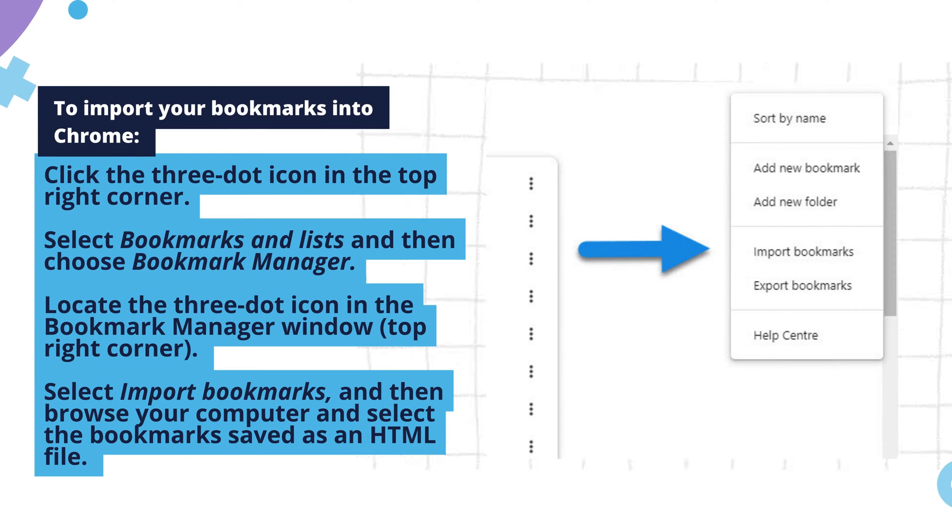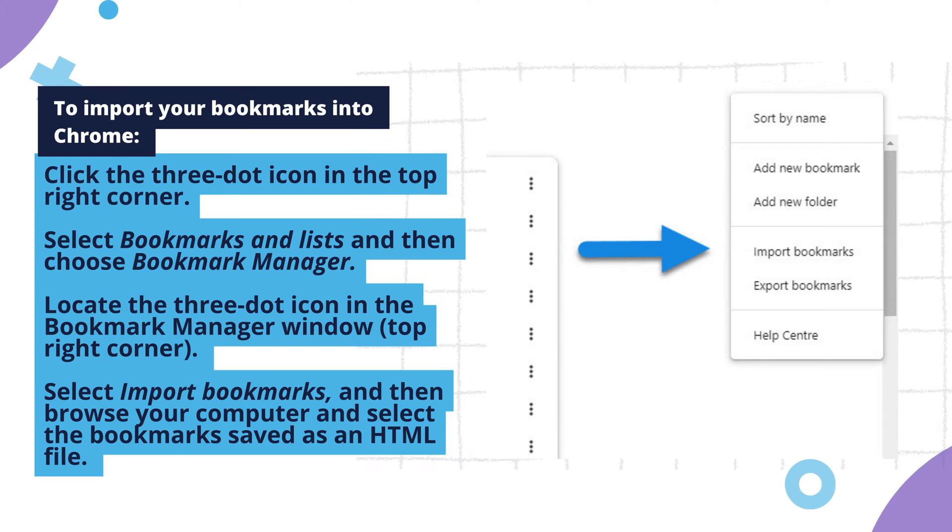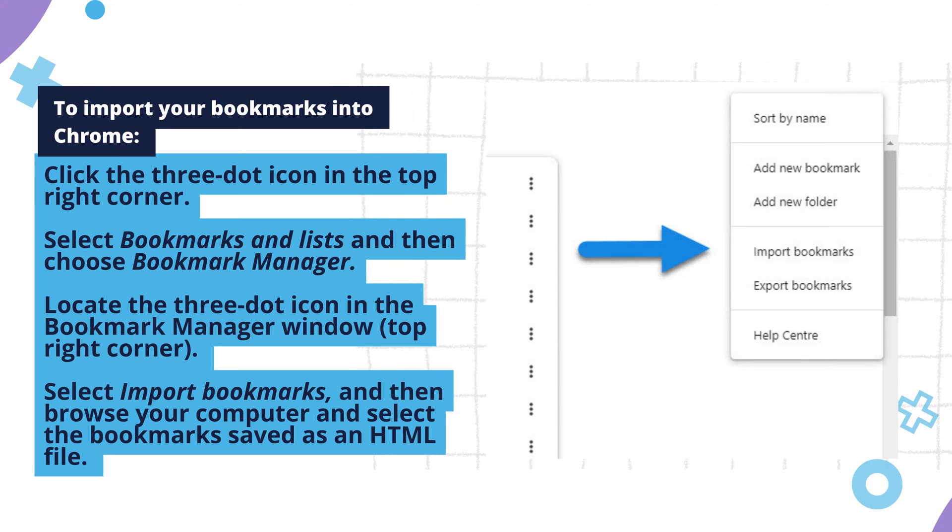To import your bookmarks into Chrome, open Chrome and click the three-dot icon in the top right corner. Select Bookmarks and Lists, and then choose Bookmark Manager.